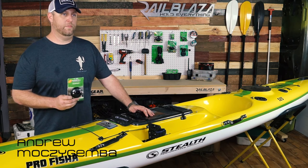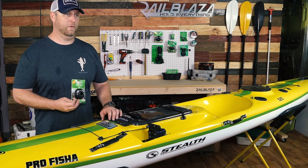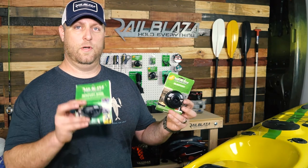Here from Railblazer, we're going to do some installs today on the Stealth Pro Fisher 525 using the Quick Port. We use the Quick Port so we can do installs on this nice composite kayak without drilling any holes. Today we're going to take the Quick Port, take off the star port, install a side port, and install it here in the footwell of the kayak.